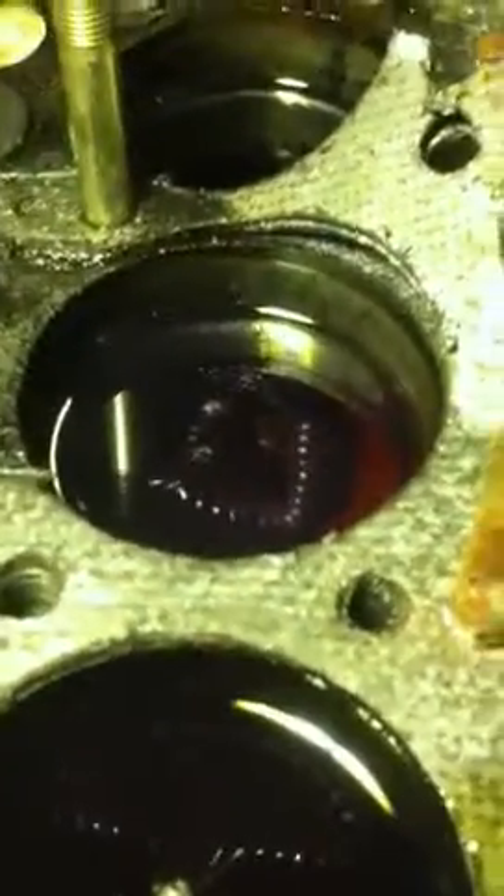I didn't fill them all up equally. I'm just going to use this video as a comparison and maybe check in ten minutes, or I could measure. But pretty much cylinder number two and cylinder number one have about an equal amount.